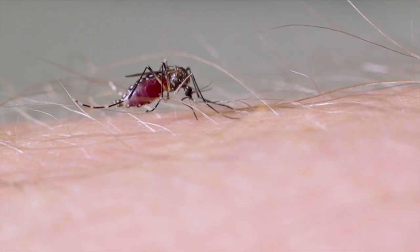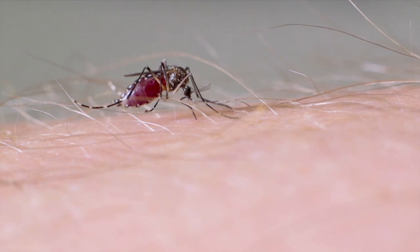The newly emerged female mosquito mates and locates a new host, completing the life cycle.